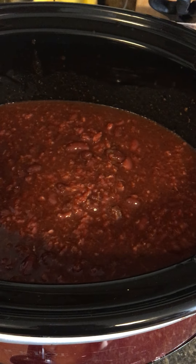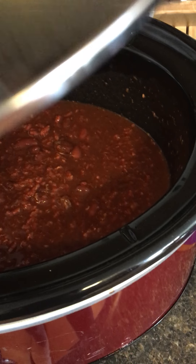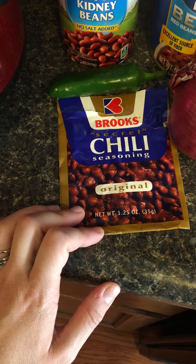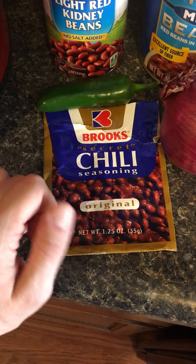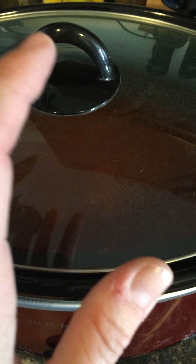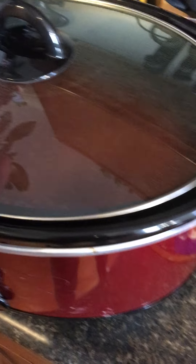I put that raw in my crock pot, and then I added this package of Brooks secret chili seasoning — I've actually never used this so it's something I'm gonna try. I poured two-thirds cup of water in there with the ground beef and then poured the seasoning down on top.